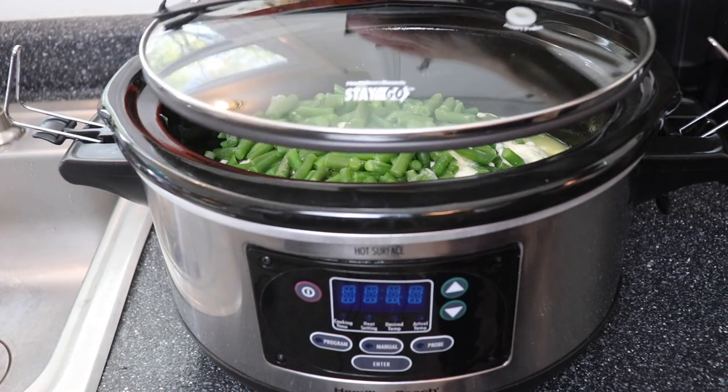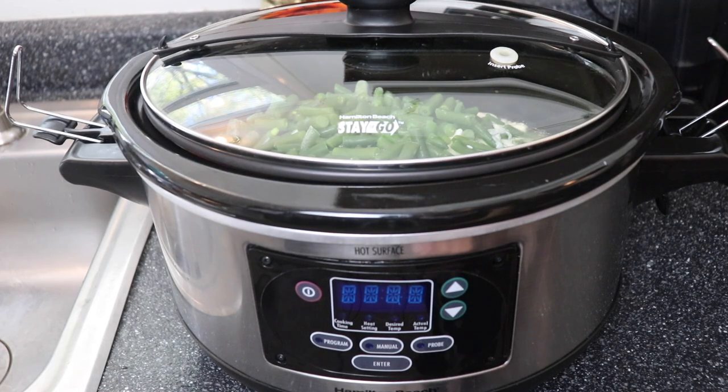And that's all of the ingredients. So I put the lid on and I'm going to set it on high for four hours to cook.